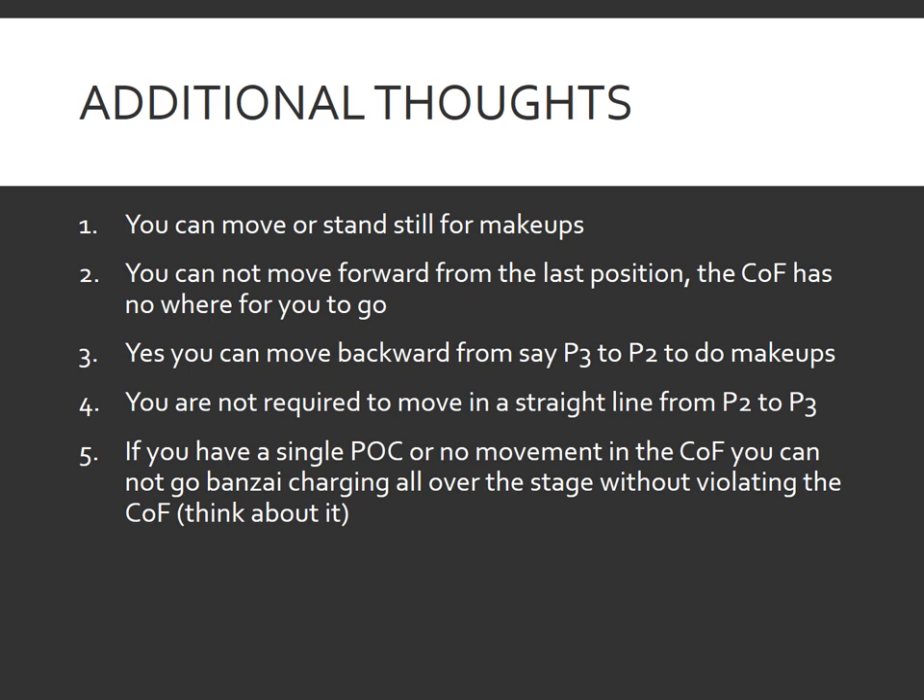A few additional thoughts to wrap up: you can move or stand still when doing makeup shots. You can't really move forward from your last position of cover — the course of fire has nowhere for you to go at that point. You can move backwards — from P3 to P2, or from P2 to P1 to do makeup shots — that's the shooter's prerogative. You are not required to move in a straight line from P2 to P3; that illustrated box was just to show the direction of travel a prudent shooter might take. And lastly, if you have a single point of cover or no movement in the course of fire, you cannot go charging all over the stage — if there's no next position to move to, there are no makeup shots on the way.